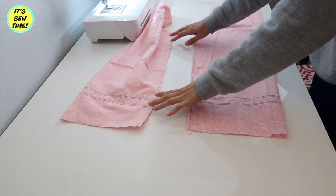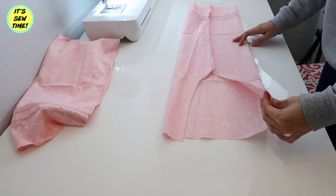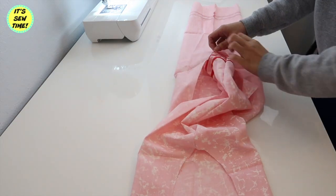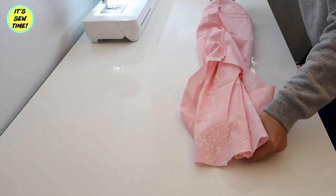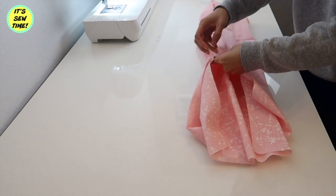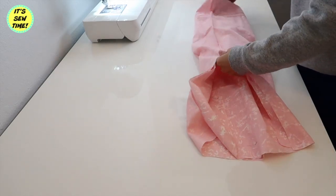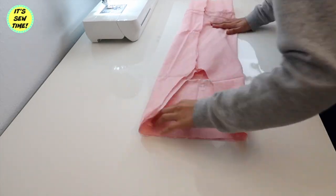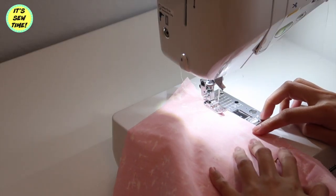I also trim up the excess bias tape. Now it's time to sew the two panels together. First I put the inseam right in the middle, then I turn the other piece right side out and put it inside just like this. I match the crotch seams, pin it around, and sew it from one end to the other almost like a U-shape.